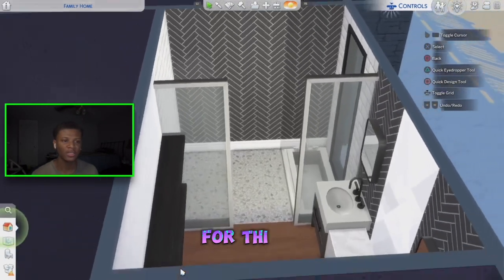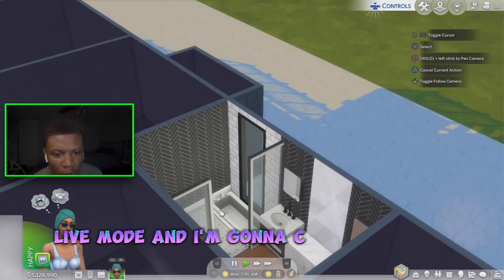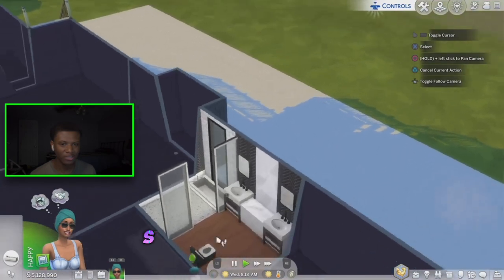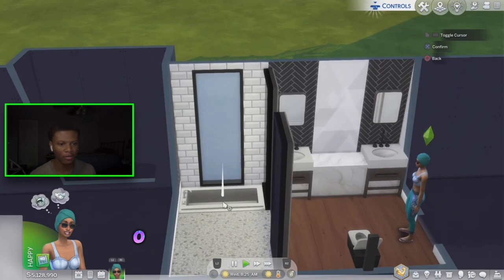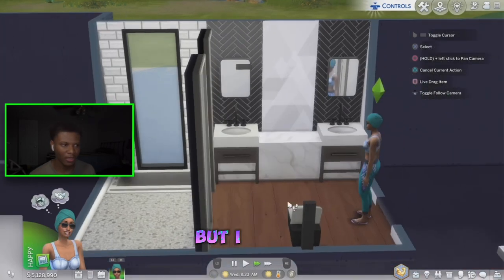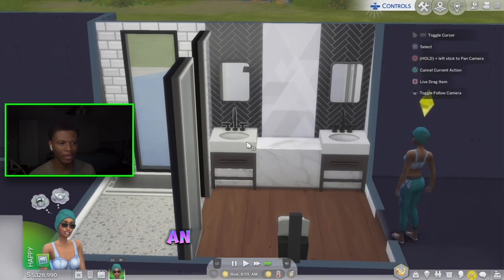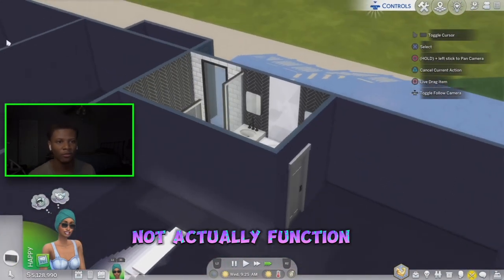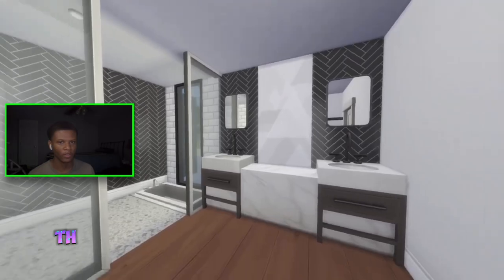Now let's see if that tub is actually functional. Going into live mode and clicking on the tub — my sim is coming over. Will she get in the tub? She won't get in. It's not functional. I thought it should still be functional, but it's not. The sinks are not functional either after that build hack. So this stuff is not actually functional, but it's definitely a nice design.